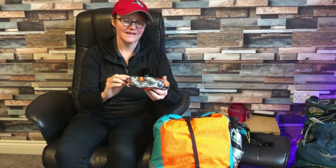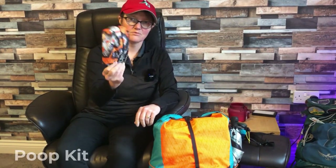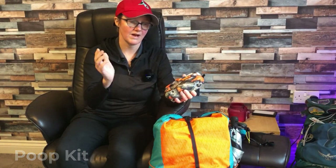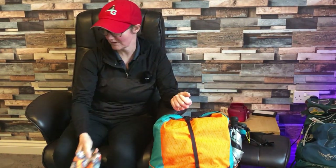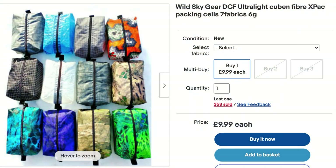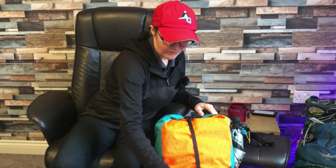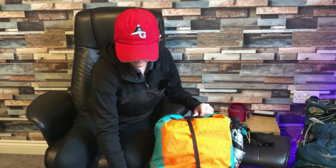I have these little Dyneema bags — this one is my poop kit. Inside there's a Deuce of Spades trowel, some toilet roll, and hand sanitizer. Nothing too exciting, but great — I had it on a carabiner hooked onto my little washing line inside my tent. The front mesh on the pack is absolutely brilliant, I love it.